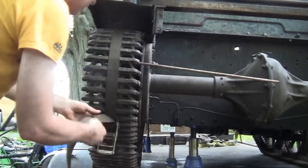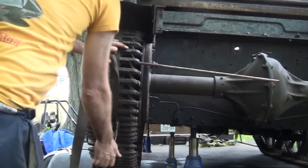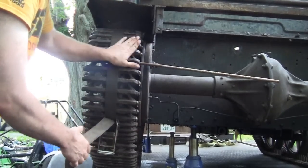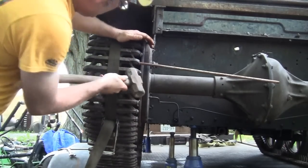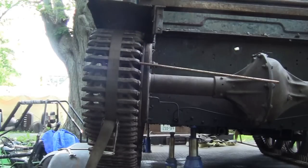That looks like it might grind up, maybe a little more. I should have put the strap over on this side more, not in the middle, but it works. I'll get it on the inside for you guys.